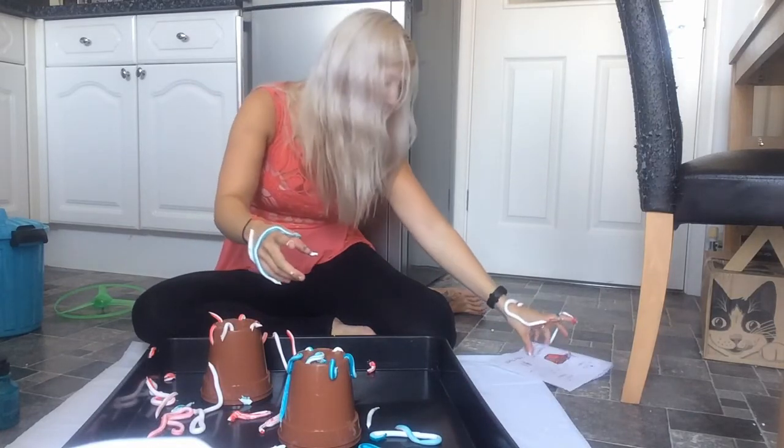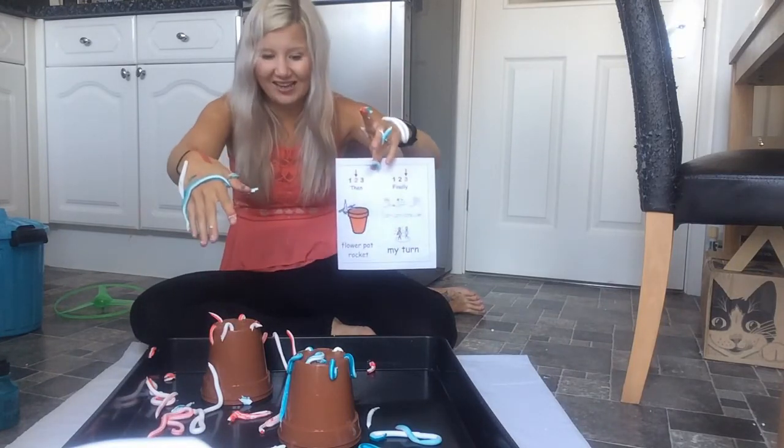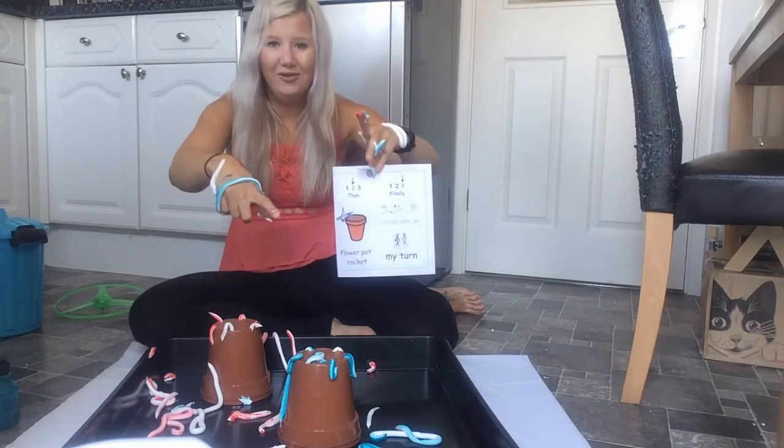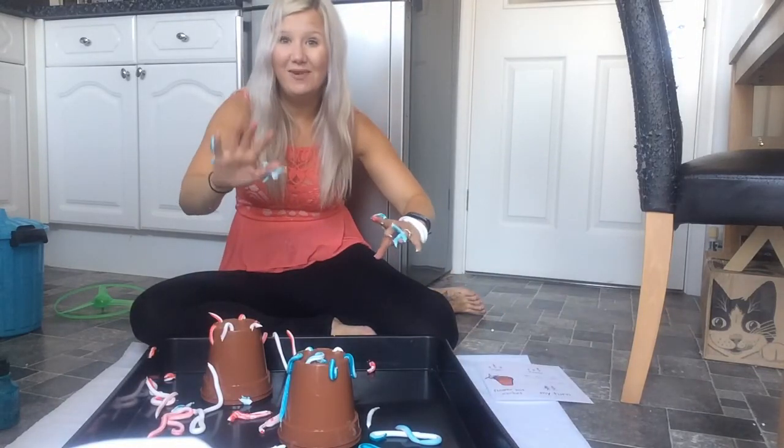Now, it's your turn. Can you have a go? Or can you choose something from your home learning grid? Bye everybody! Bye everybody!